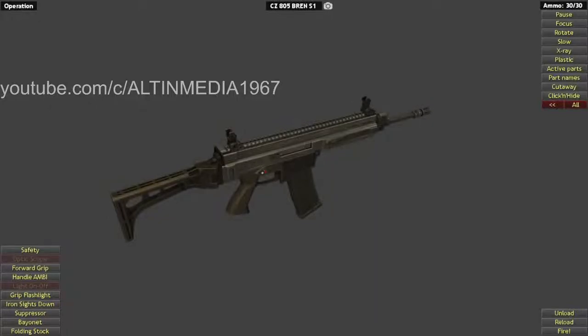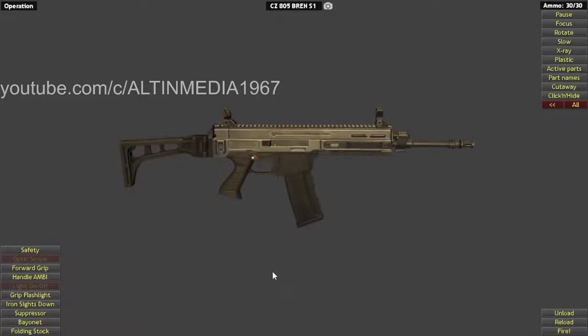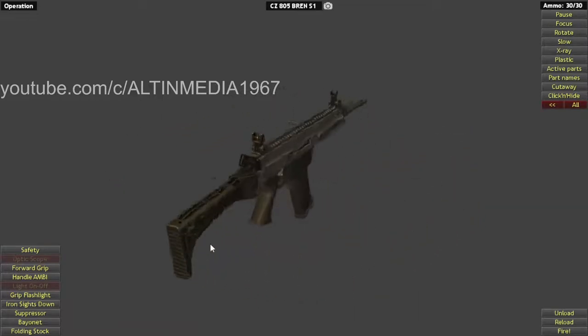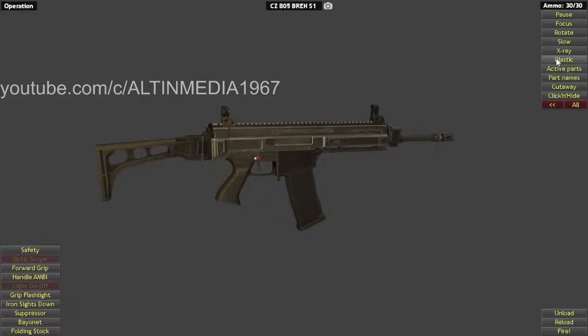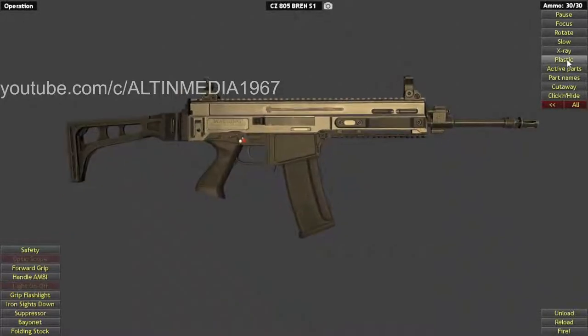Welcome back everyone. Today I am going to review a CZ 805 BREN S1. This is a semi-automatic civilian version of a CZ BREN S1, which is a first-generation model.